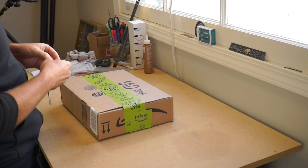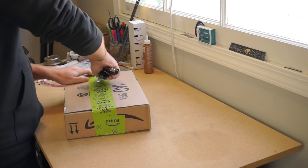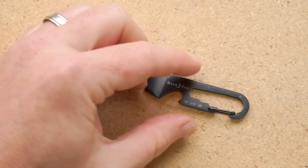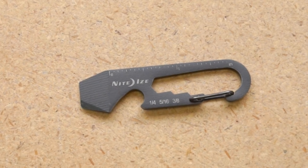That said, I like to think of myself as a pretty handy guy, and I definitely need a tool for opening up and breaking down boxes on a daily basis. The Doohickey does just enough for me to earn its place on my keychain.